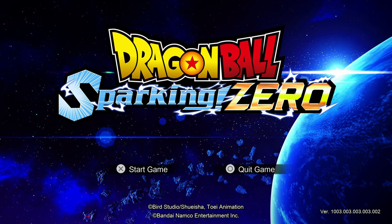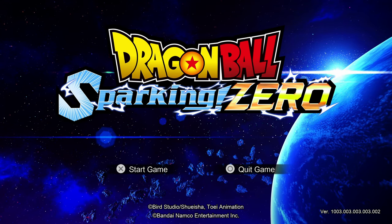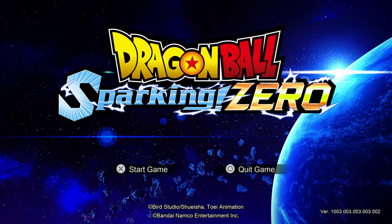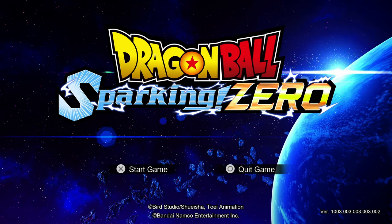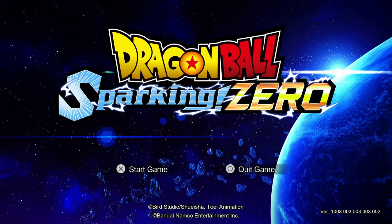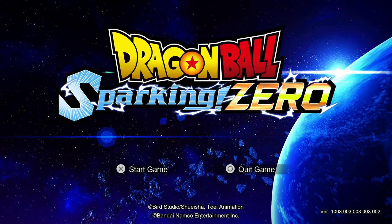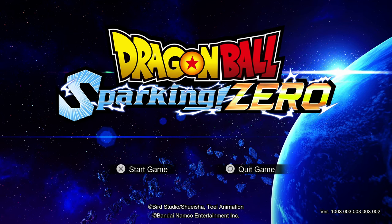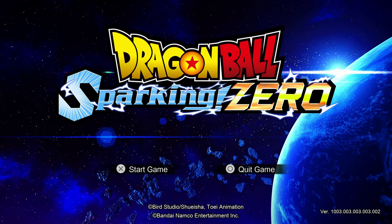This is kind of a reboot of the series, and it's gone with the Sparking name — I'm not sure if that's a translation or direct use of the original Japanese name — and 'zero' to mean that pretty much anyone can get into this; you don't need to have played the others. It is developed by Spike Chunsoft and published by Bandai Namco.